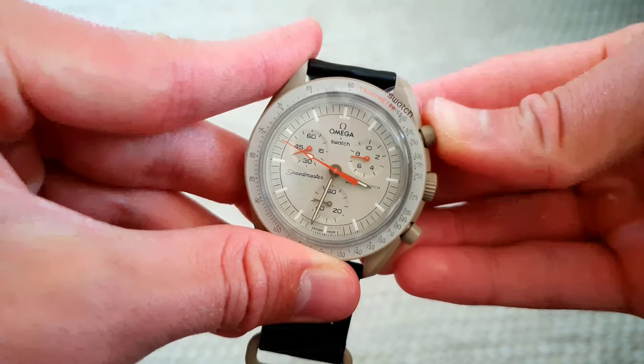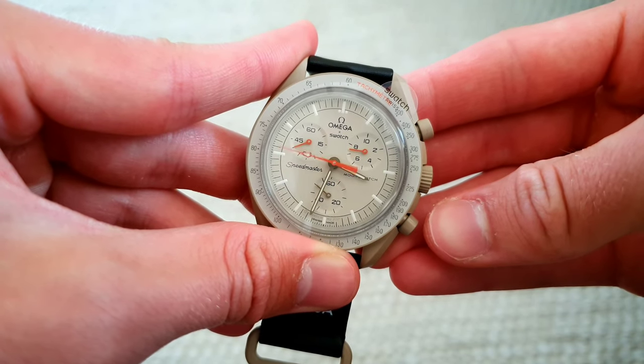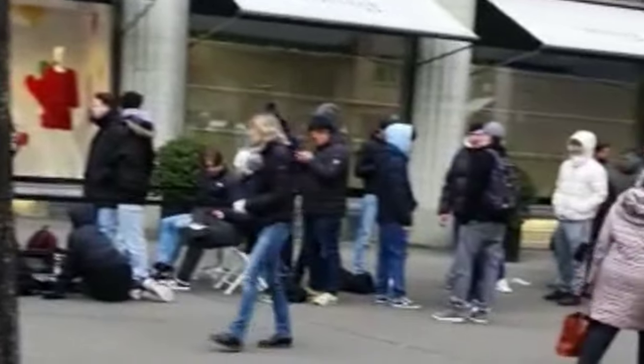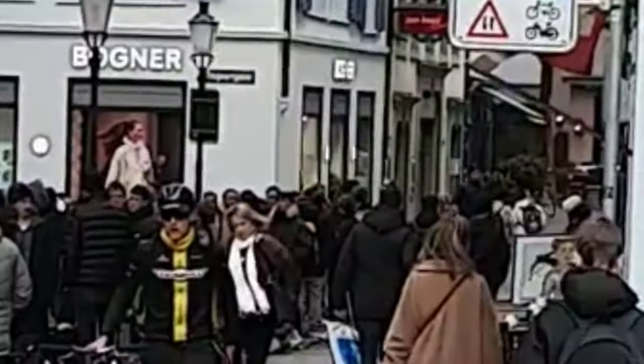Swatch really decided to just remake the whole event from last year, but even crazier and even more limited — and somehow it just works for them. Because people that have never cared about watches see a long line and hop in because they don't want to be left out.